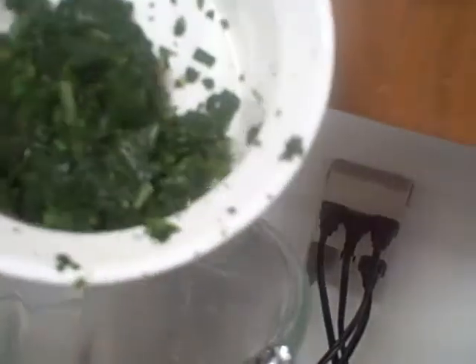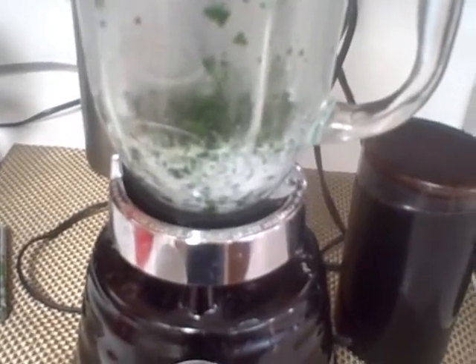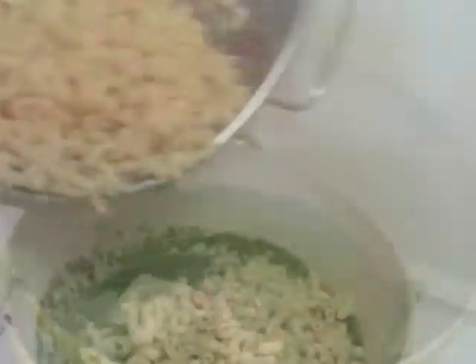If your kids are like mine, they won't eat anything green without serious force-feeding. So here's the trick: put some spinach in a blender, add about one-third cup of milk and about a cup of defrosted spinach, and blend it. Then add four tablespoons of butter to your still-warm pan and dump in that spinach-milk mixture.